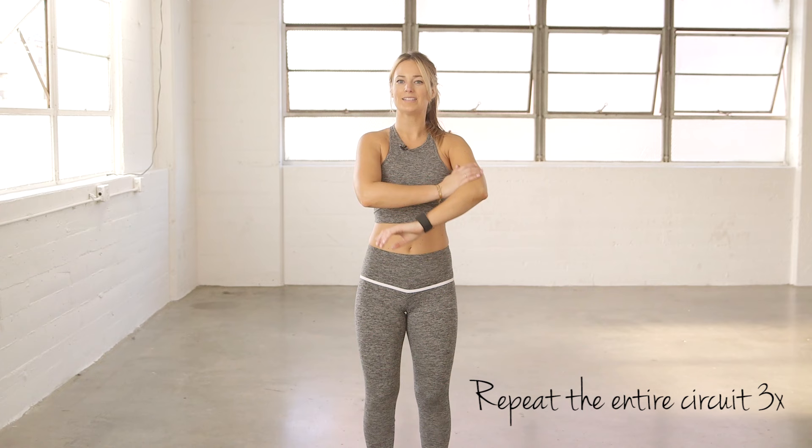Hey guys, it's Laura from LV Fit. We're going to do an upper body workout today that's going to strengthen and tone your biceps, triceps, shoulders, and back.